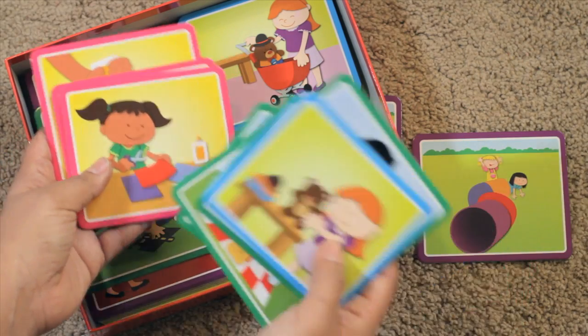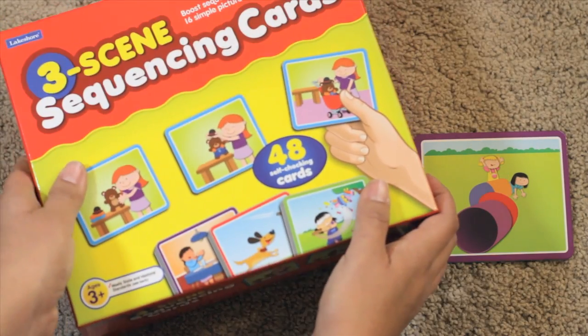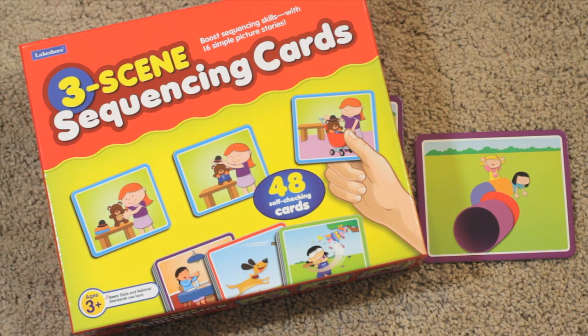I really enjoyed doing this with my girls. So that's my review for the Lakeshore Three Scene Sequencing Cards. There's also a set of four scenes for the more advanced sequencer. If you like this review, click the like button. Make sure to subscribe for more videos, and if you have this set at home, let me know what you think about it. And if you have the four scene, I'd like to know what you think about that as well in the comments. Talk to you soon, bye bye.